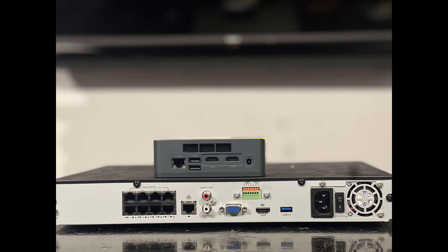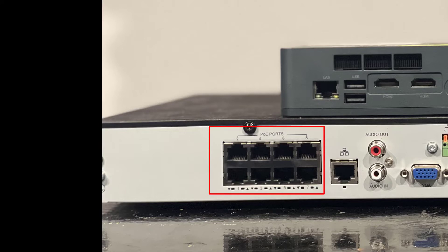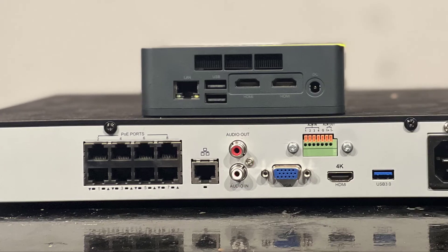Here we have the back of both devices — your bridge and your 8-channel PoE NVR. The PoE ports are listed as 1 through 8. The next item over is your single LAN connection, your audio in and out, VGA for monitor output if you need that, and a 4K HDMI output for the NVR. Simply plug your cameras directly into the PoE ports, and the single LAN port connects your router or internet modem to this device. If you wish to program or view the NVR from the local GUI, you will need to plug an HDMI cable from the monitor into the 4K output.